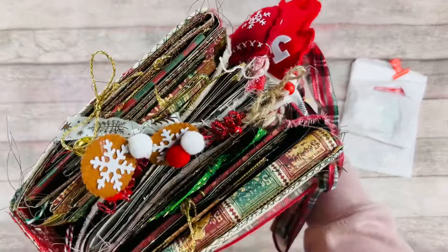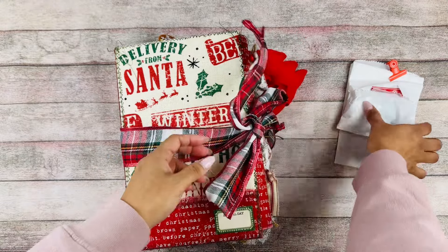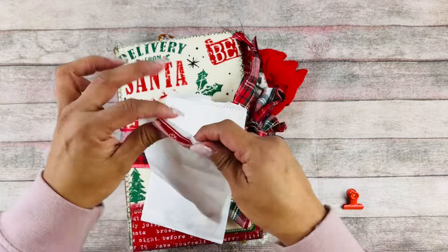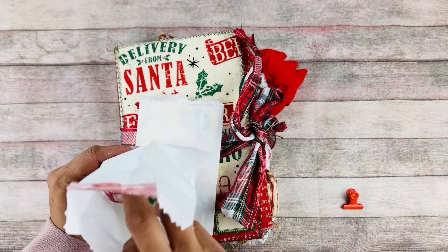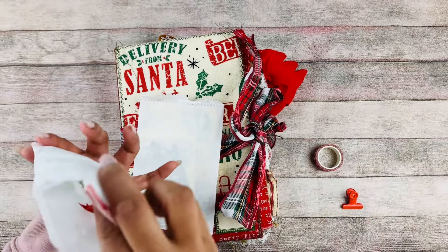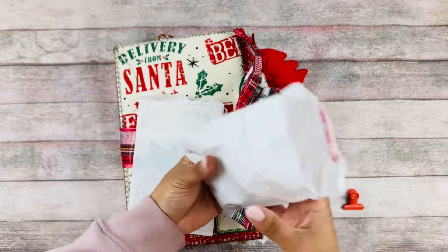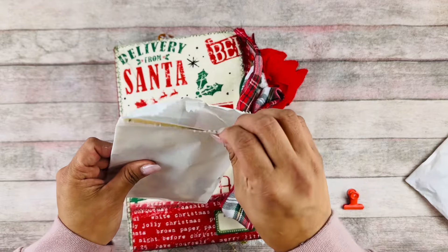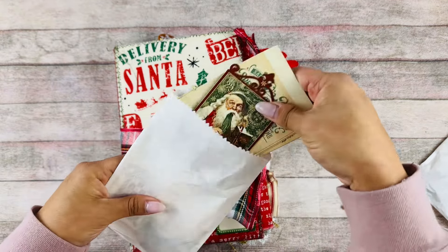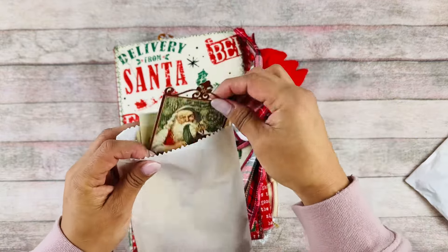I can probably put a year on here. I haven't done a December daily this year, I just didn't have time for that, but I think I can use this to document December — maybe a few years actually. On these little goodies, let's see what's in here — some washi tape, little bows, and just small pieces to maybe add to the journal.